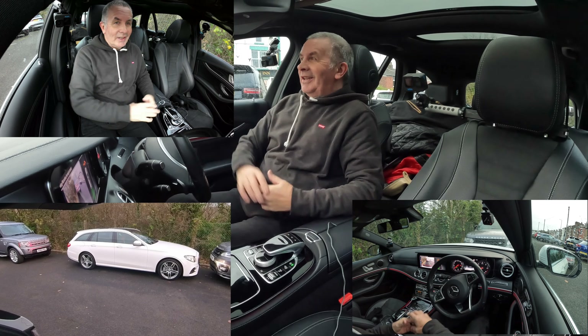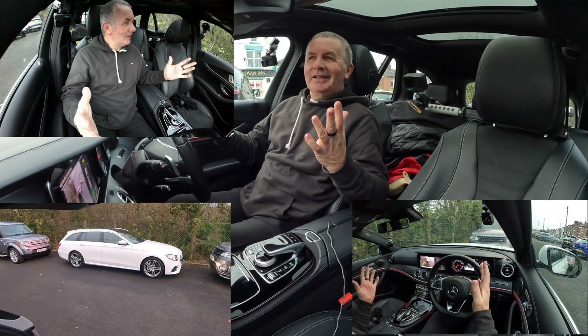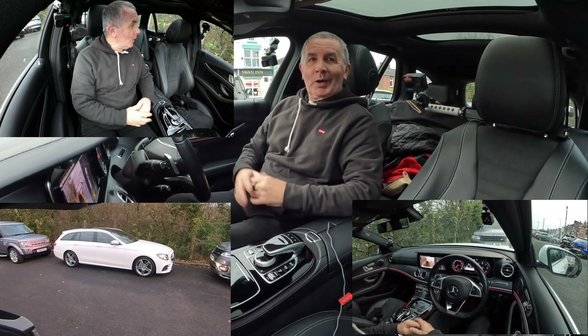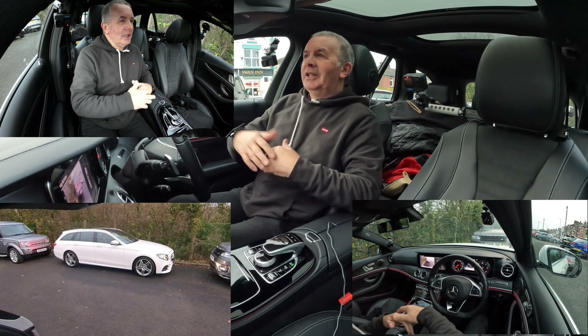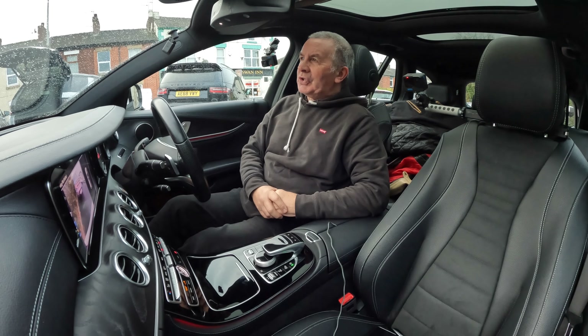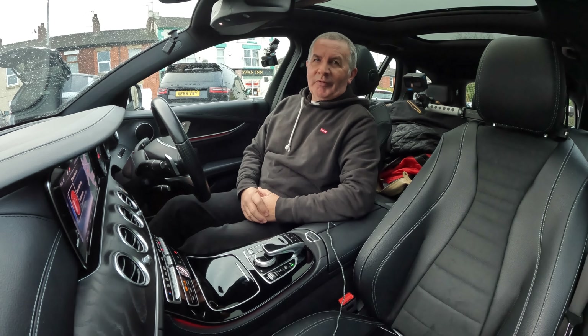It scares me to death, honestly. I never touched the brake, I never touched the steering wheel — it's plunked me right in the middle of that space. Not particularly a tight one, but even so, most people would struggle to get in it. I didn't touch the brake, didn't touch the steering — parked perfectly.